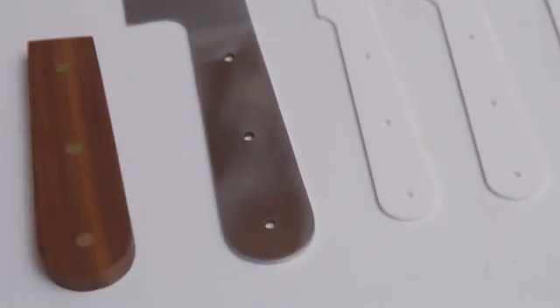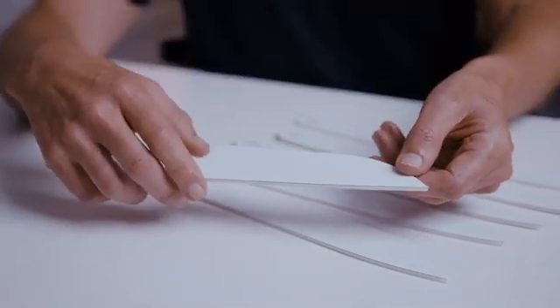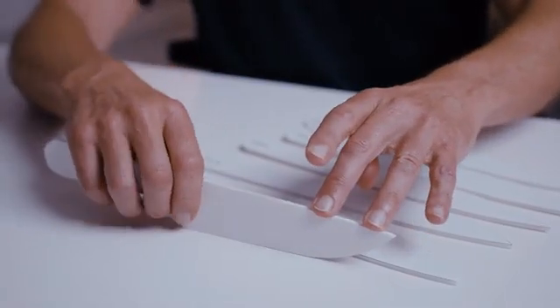In the process of developing the blade we produced near to a hundred different cardboard and paper models with very slight variations of curve and flat and heel and depth of blade and so on to test the differences.